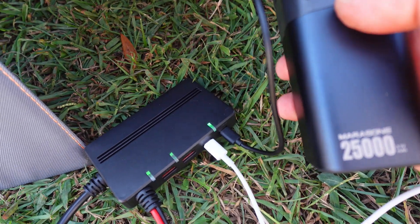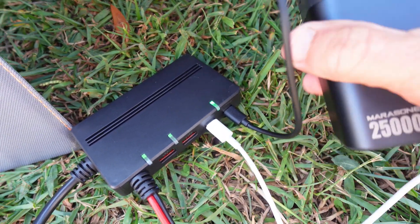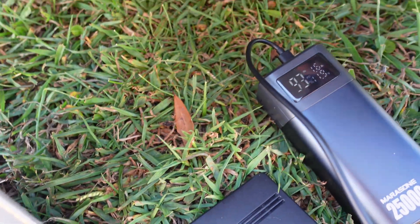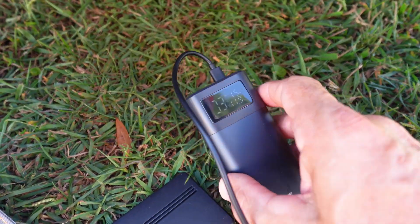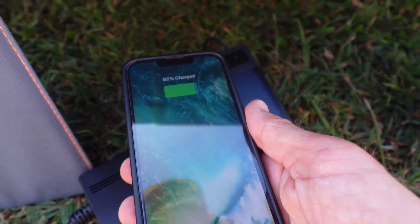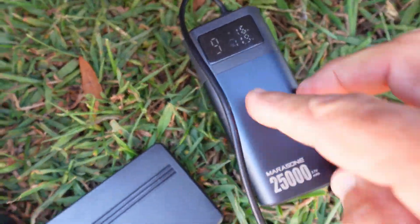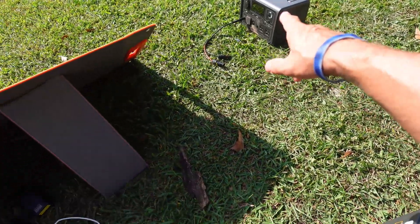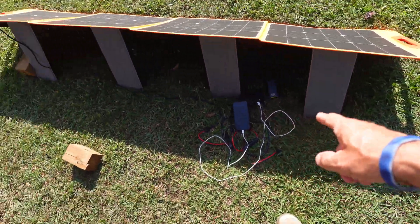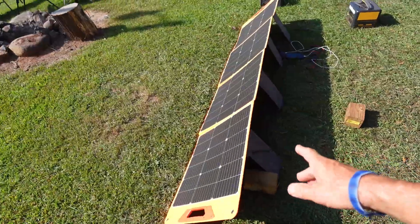Just plugged in my little power bank here. It looks like we're getting 11.9 watts coming in. This thing will not max too high — it's a small little power bank so it's not the fault of the panel, but it's charging super fast. It's also charging the iPhone so I've got the iPhone charging and a power bank charging. It's going to pump out 140 to 150 watts — it'll definitely charge a power bank and an iPhone pretty easily.